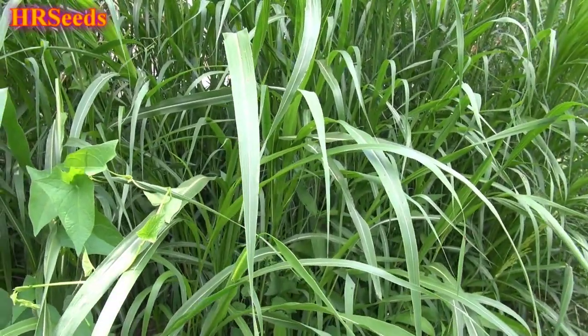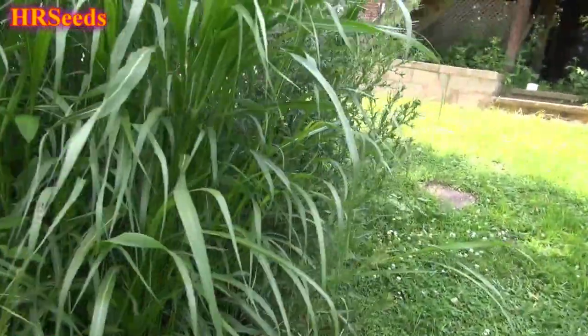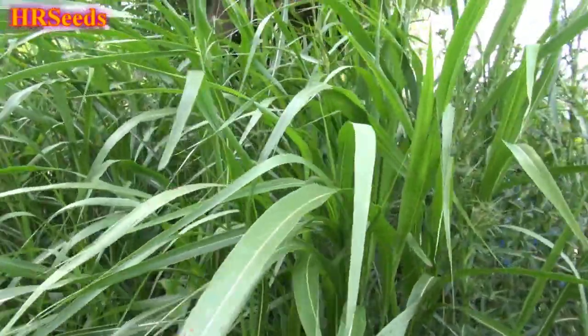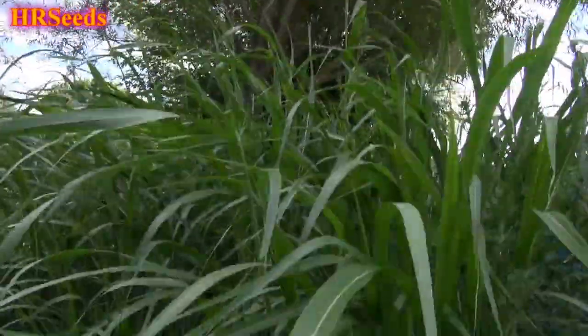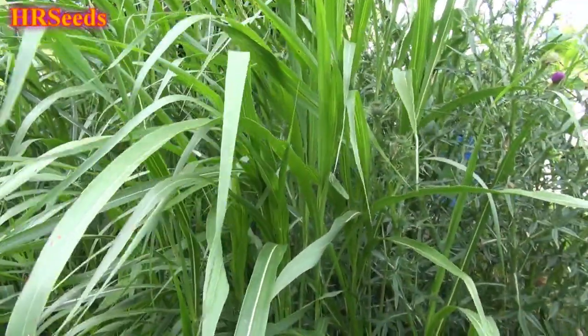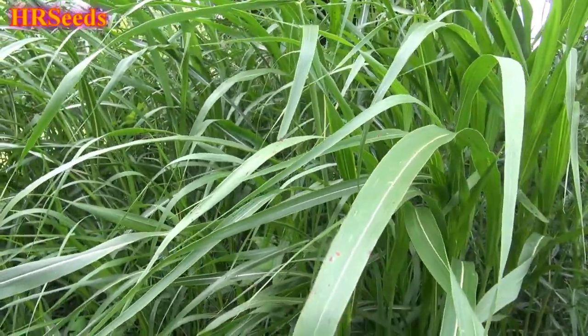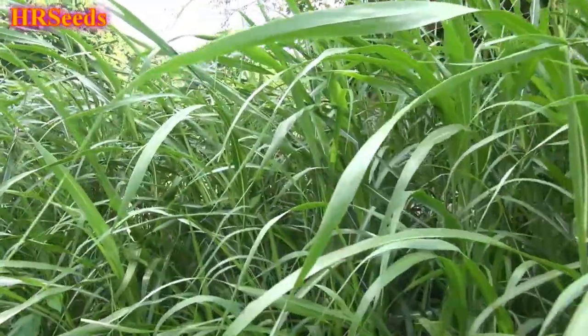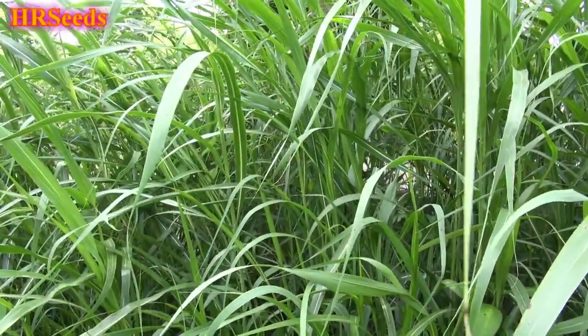If anybody here has any experience with this particular variety of grass — whether it's switchgrass or Johnson grass, I'm not sure if there is a difference — share your thoughts below. Let me know what you think about it. What's your experience with it? Have you had a lot of problems with it? Has it taken over areas of your property? Let me know. Don't forget to like, share, and subscribe, and I'll see you on the next one.